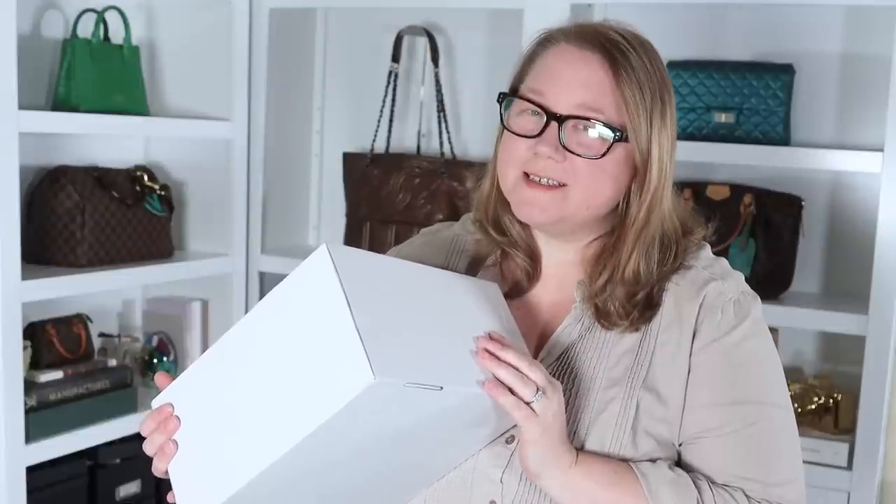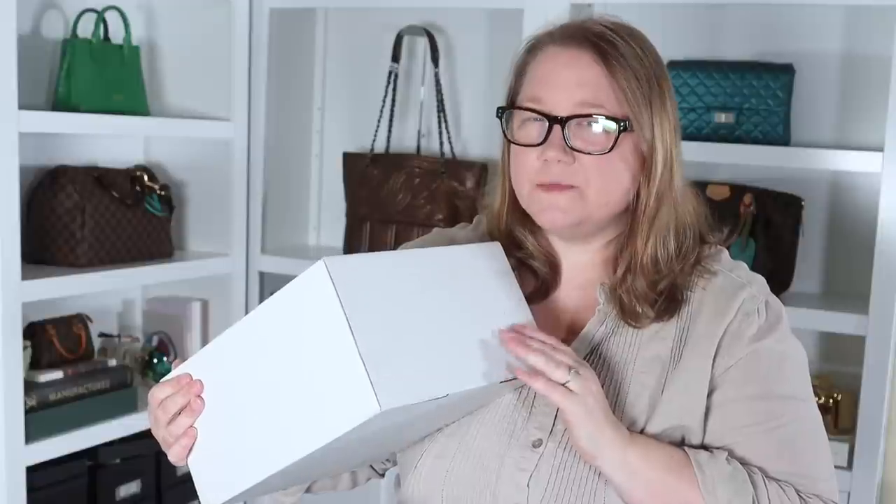I have an unboxing today that is a perfect, affordable alternative to the Speedy 20. It comes in a variety of colors. We're going to open it up, take a look, and I'll tell you where to get it. Stay tuned.